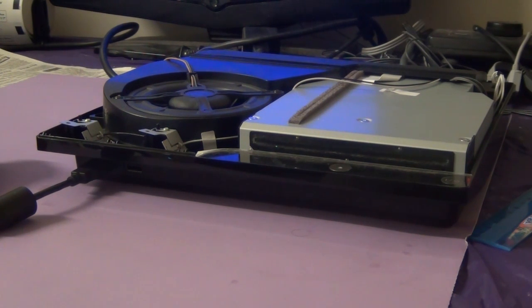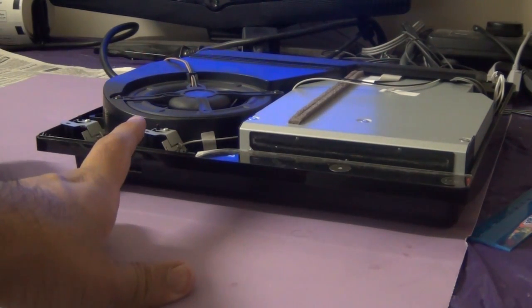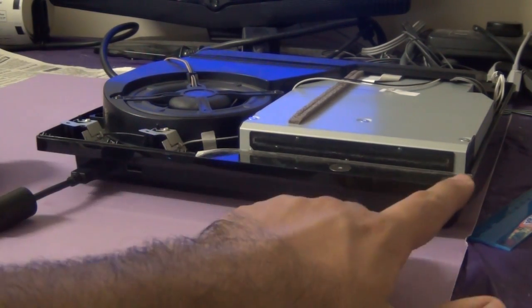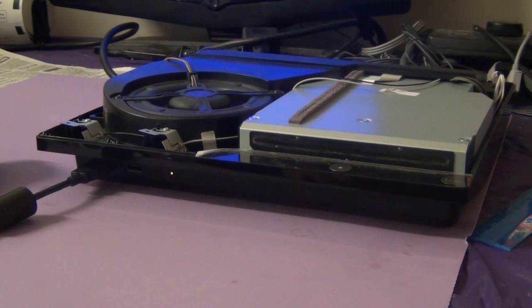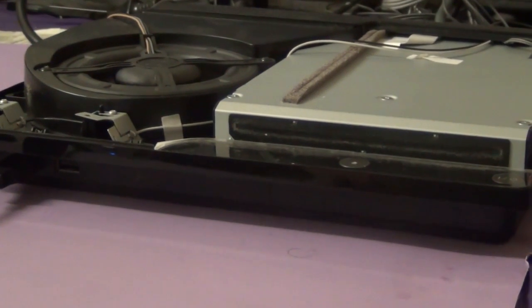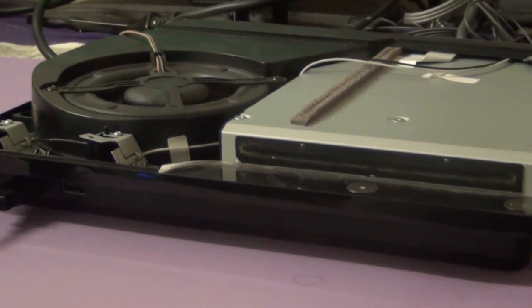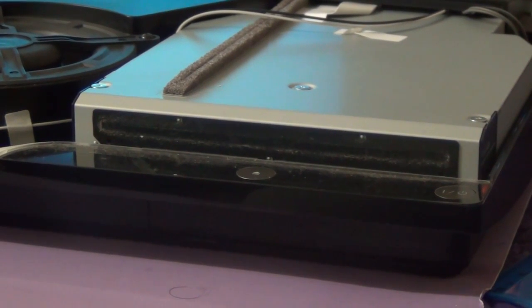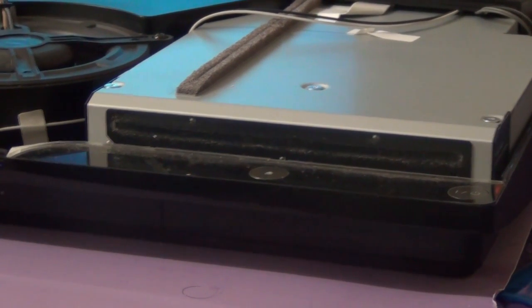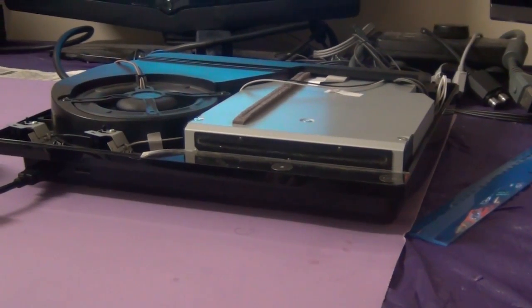I have already connected the PS3. The power plug is in but you don't see any lights on there. I am going to turn it on. And you can see that there are no lights on the PlayStation 3. The PlayStation 3 Blu-ray drive is making this noise. So there are some issues with the PS3 Blu-ray drive and we will be opening it up to analyze the problem.